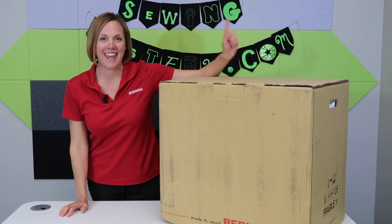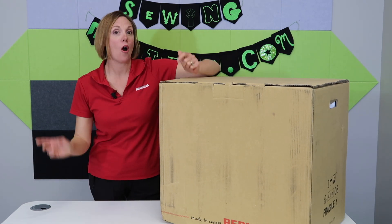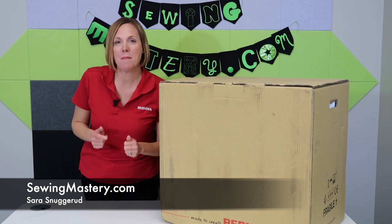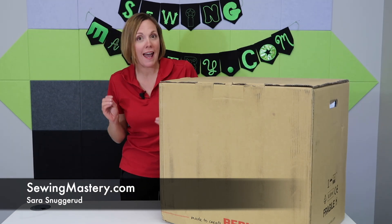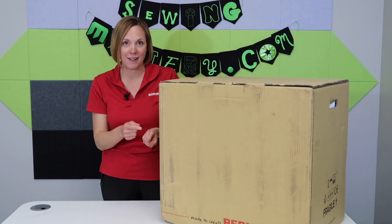Do you know what today is? Today is unboxing day for the Bernina L890 Overlock Machine. I'm Sarah from SewingMastery.com, where we take sewing machines, open them up, and then do a video on every page of the manual. I know a lot of you have been asking when I'm going to get to this particular model.